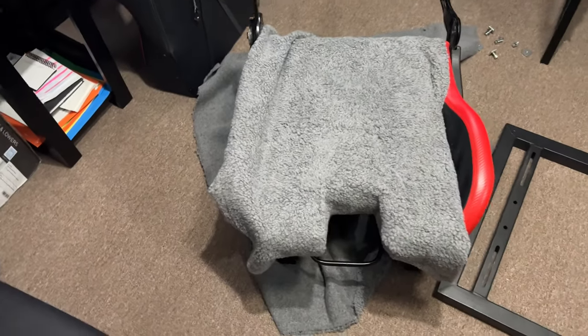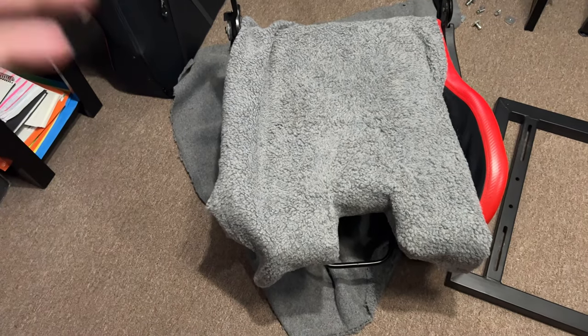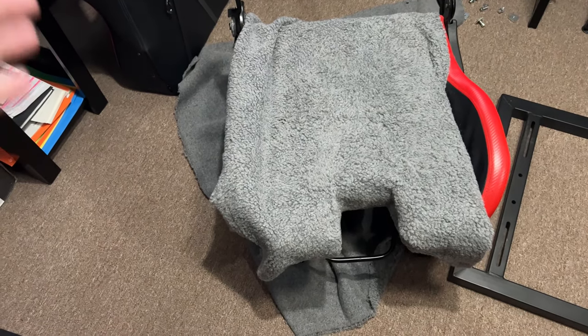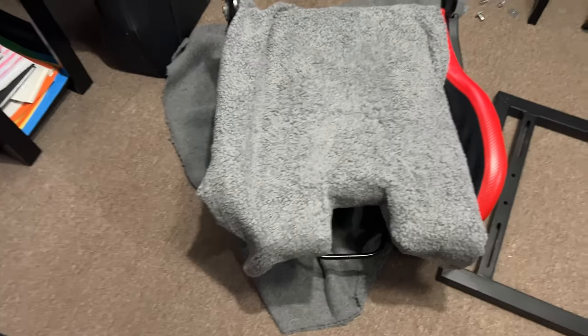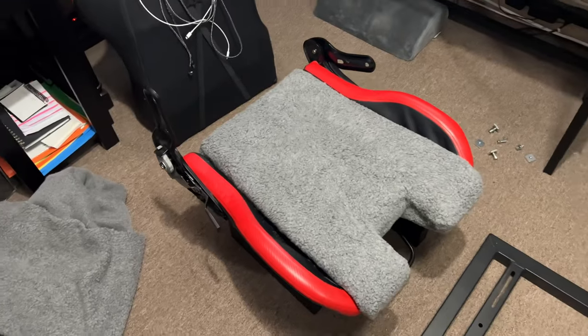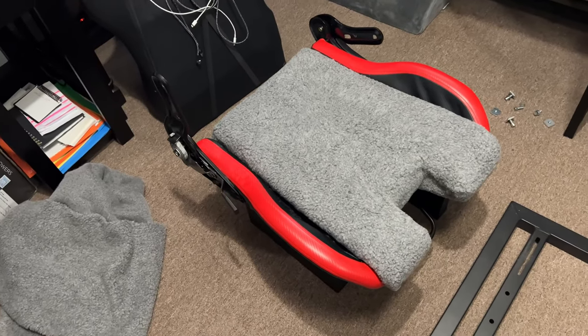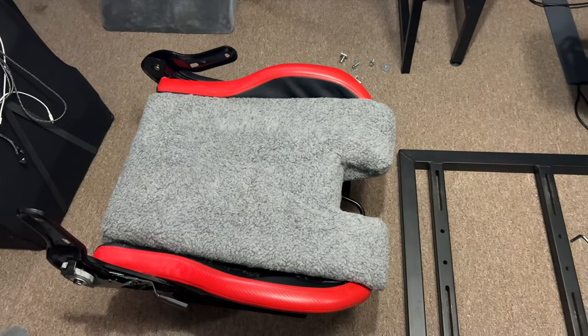Everything is stretched, everything looks good — I've got it pulled into place. When I get everything tucked in and ready to go back together, we'll take one last look before I put the chair back on. Pretty much 99% done, got everything tucked in and stapled underneath. It wasn't as hard as I thought it was going to be.